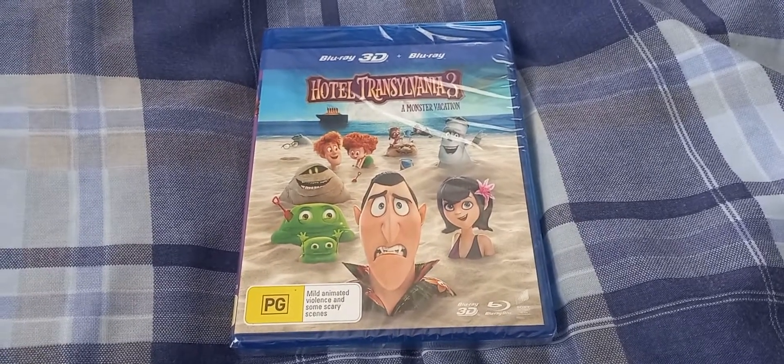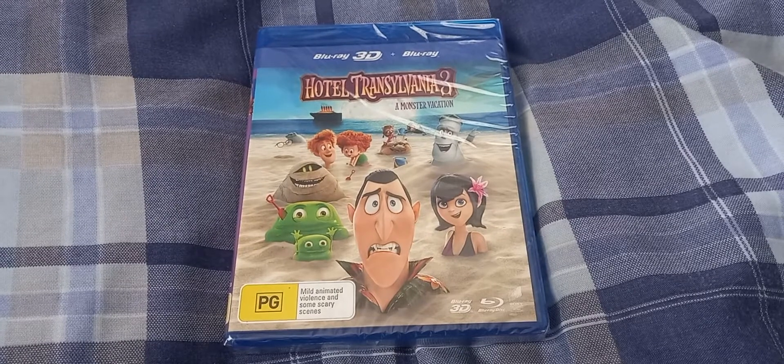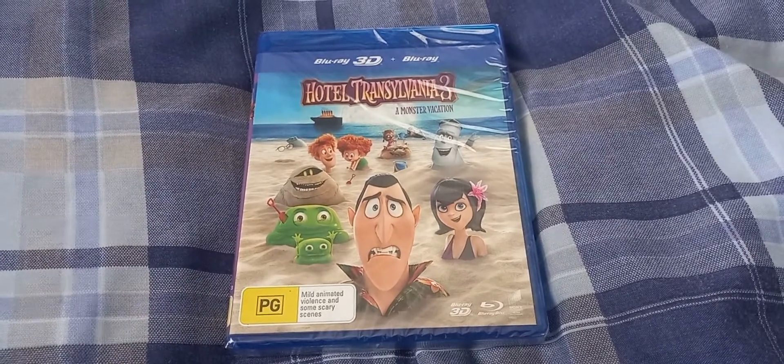Hiya folks, today I'm going to be unboxing Hotel Transylvania 3 on Blu-ray 3D.